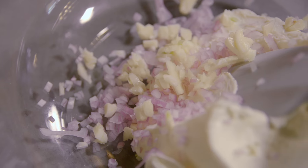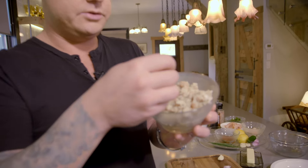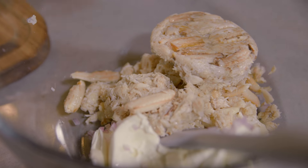So shallots, garlic, cream cheese — and this is going to be a crab stuffing. This is some really nice rock crab. It's delicious. You've got the leg meat, the claw meat, the body meat, and it's fresh, delicious, and takes on a lot of flavor. So this can go right into the cream cheese, garlic, and shallots.